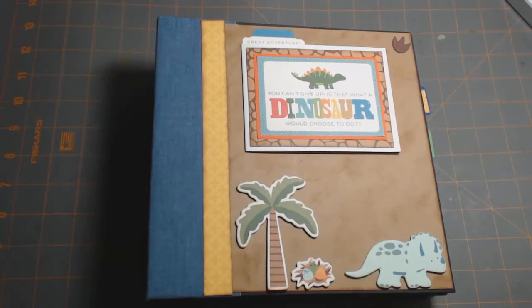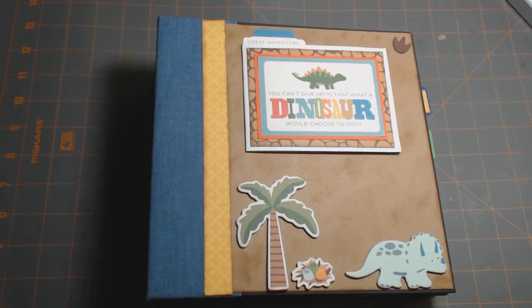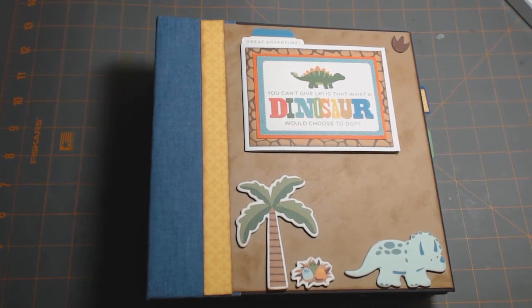Hi there, this is Lori from LM's Crafty Creations. I'm here to share a mini album with you. I made this using Echo Park's Dino & Friends collection.